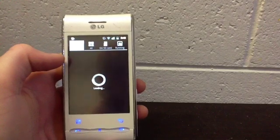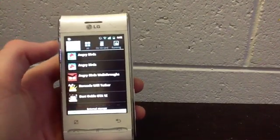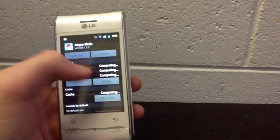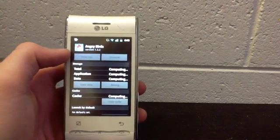The app list doesn't take as long to load, it's a lot quicker. So you move it to your phone, move to SD card, which then moves the application to the SD card.